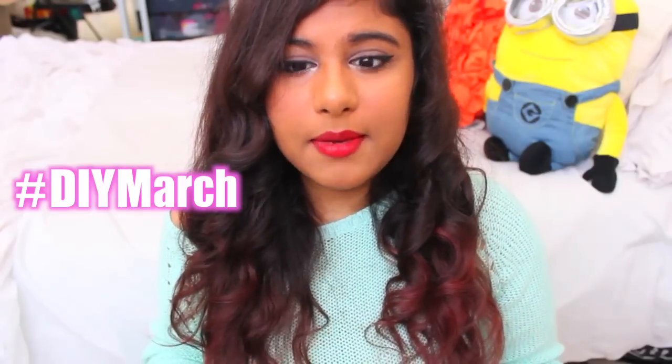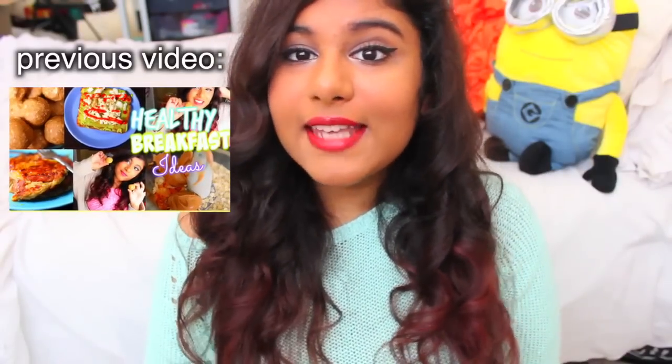Hey guys, it's Aliza and today's video is the second video in my DIY March series. In case you guys didn't know what that is, it's basically me uploading a bunch of DIY videos throughout the rest of the month of March. So I hope you guys are liking it so far. But today's video is a beauty DIY, and I feel like I haven't been doing a bunch of beauty videos on my channel, and I kind of want to slowly start incorporating them a lot more now. So I'm going to be showing you guys how to make DIY lipstick out of crayons.